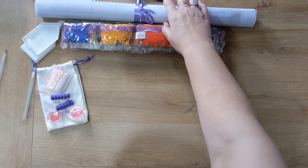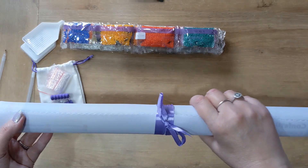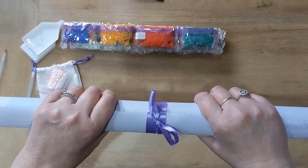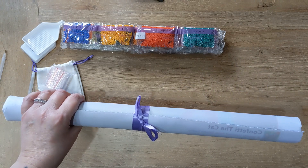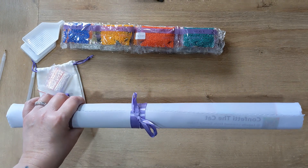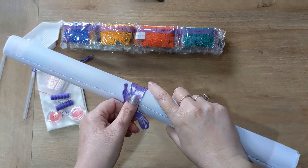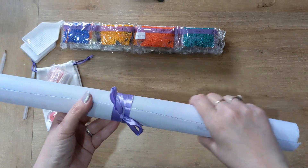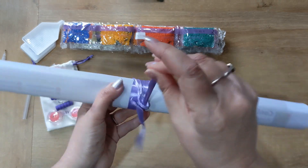This kit is called Confetti Cat by an artist called Sandra Trubin, and it is licensed, which I like — I know the artist is going to get recognized for their work. It's a 40 by 50, square drill, with 28 colors, two of which are ABs.